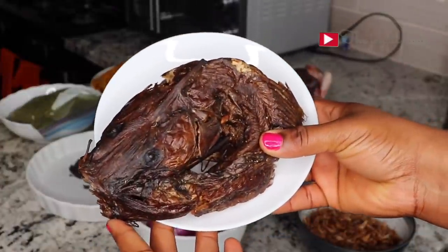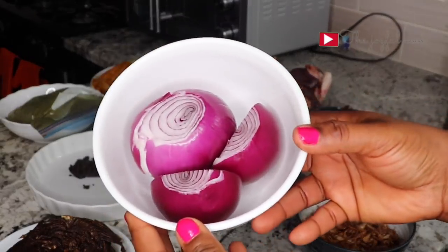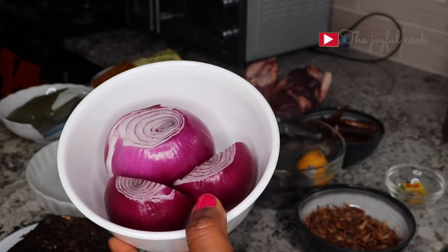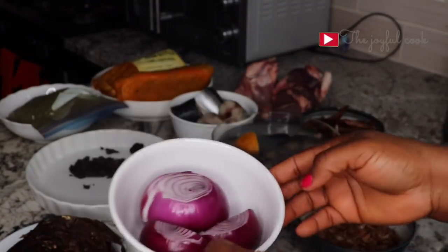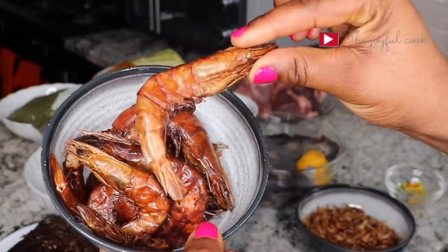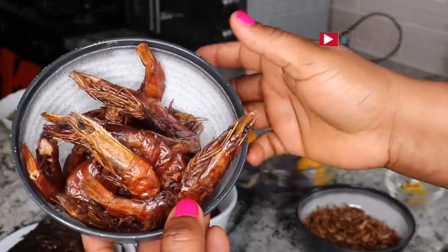I also have some dry fish and some onions. If you want this soup to be delicious, you need a lot of onions — this soup loves onions. I also have some dried prawns here. I'm going to take out the head. You can blend it together with the crayfish if you want, but I'm not going to be doing that for this video.